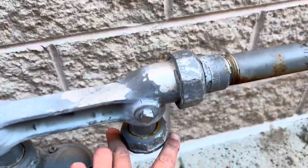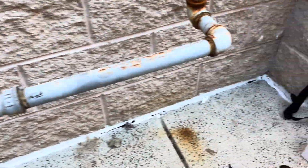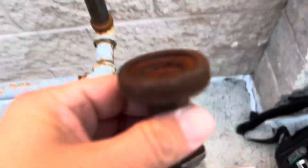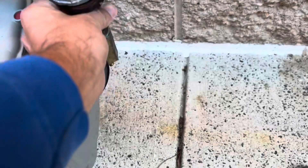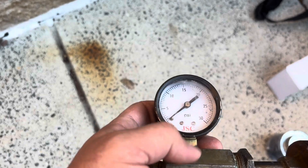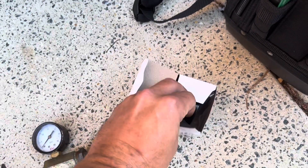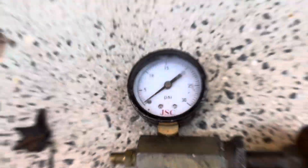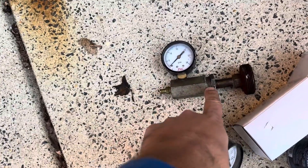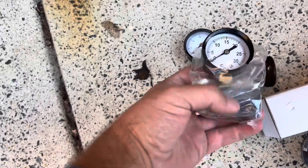I broke this union here, spun the meter out of the way, and this is the rig we're going to use. This is a special fitting that goes here, and this is basically just the gas pressure gauge. I'm going to take the old one off because I don't trust it — it's a little bent — and I've got a brand new one here. I'll take this three-quarter fitting out and put the new gauge right in.